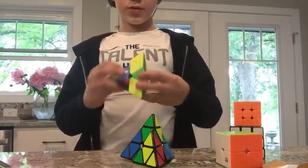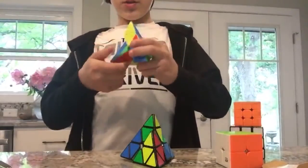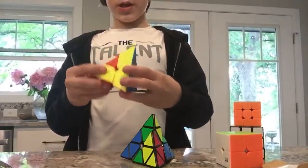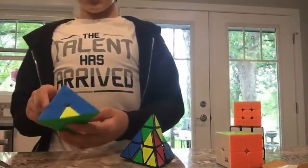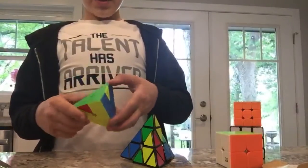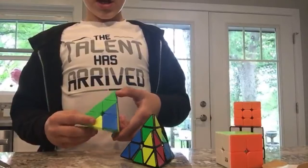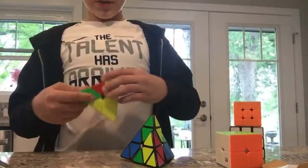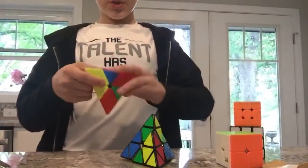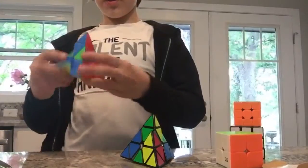There we go. To solve this one I'm gonna share my technique: I just solve colors. See how I'm solving colors right now — there's blue that's not fully done, and there's a little blue right there. So when I move down that blue, I move this over, pull this up and then it solves that side. It's kind of a bad explanation but it's how it works for me.